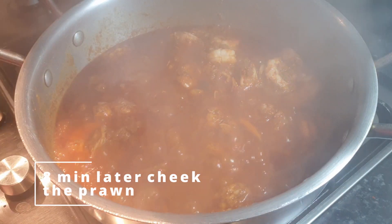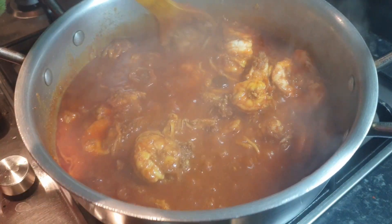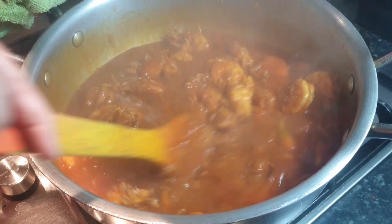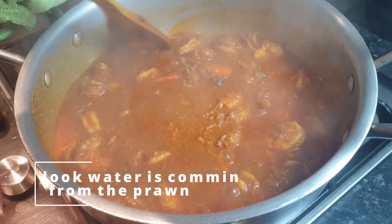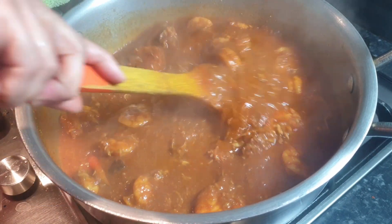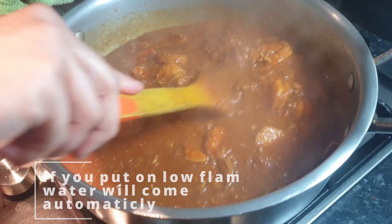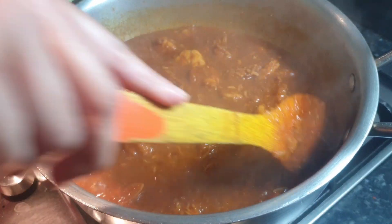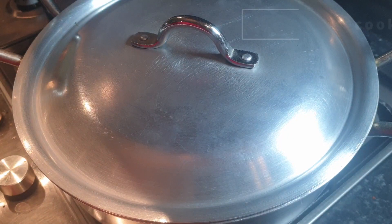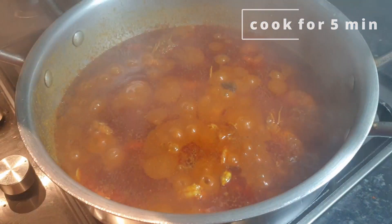Eight minutes later, let's check our prawns. I can see that all the water is coming from the prawns, so I'm not going to add any additional water. If you do want to use water, you can add one cup of water, but I want it like this. Now close the lid again for five more minutes.